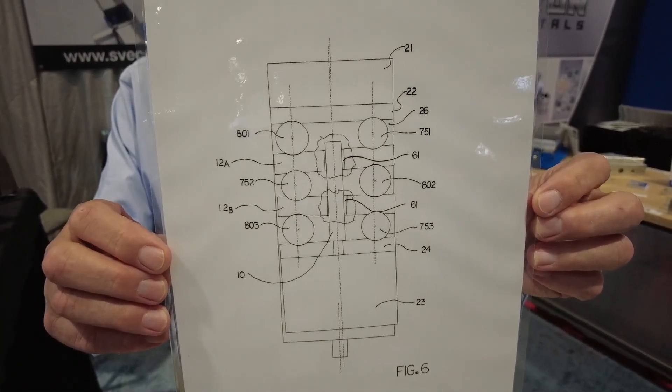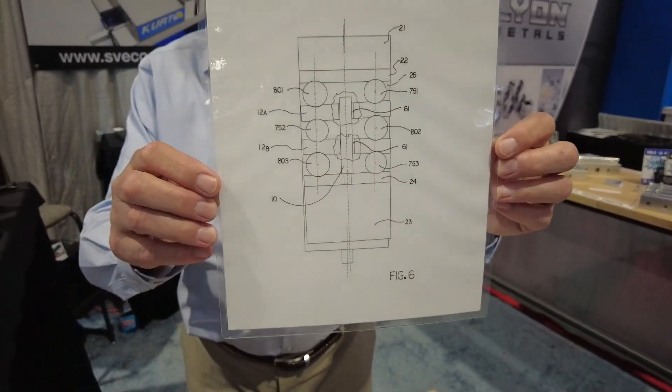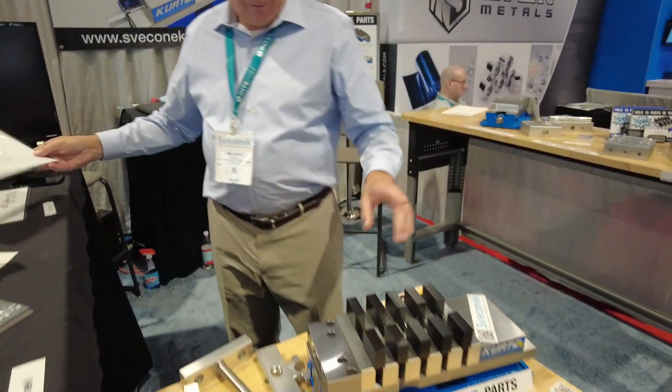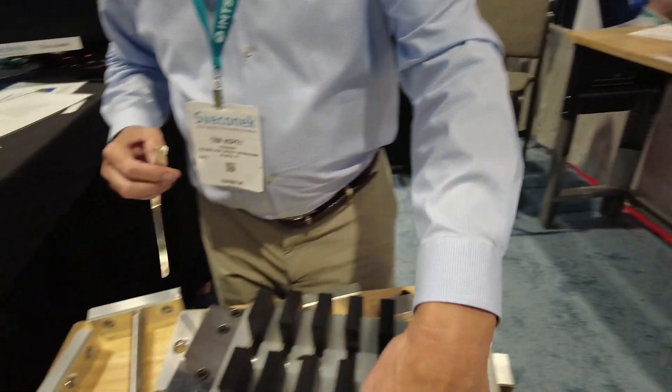Figure six of my patent — I drew this and I'm very proud of it. You can see they thought of everything. This is a patent drawing, obviously. Very cool. And there's more!